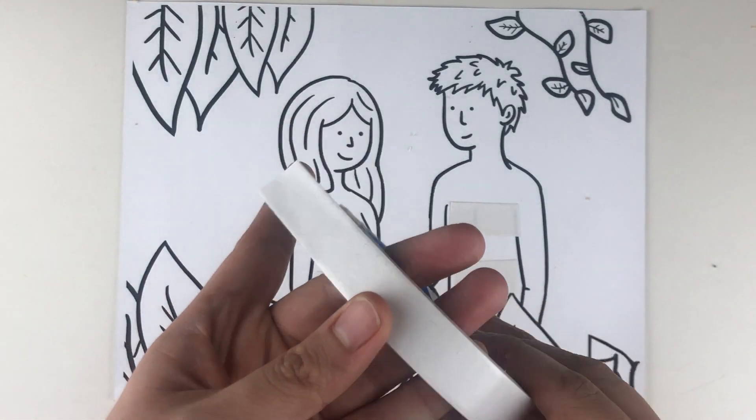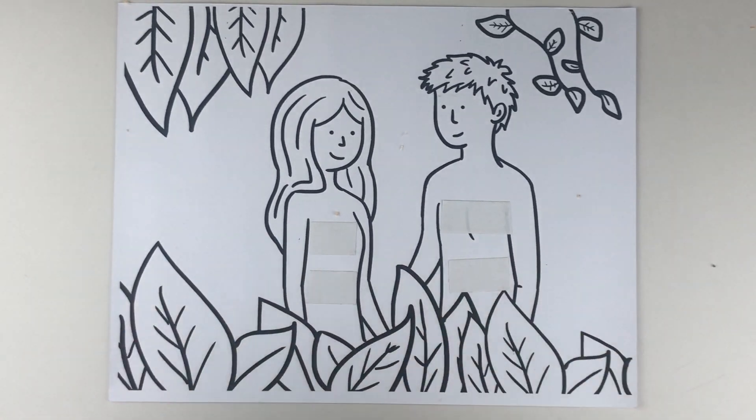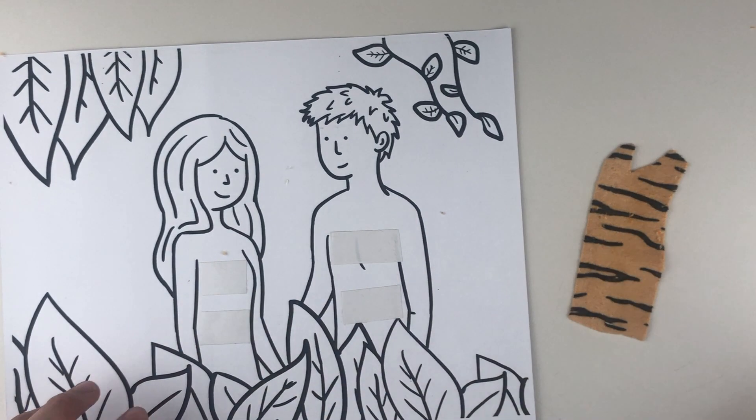Next, take the Adam and Eve coloring page and place double-sided tape on the bodies of Eve. The complete craft kit must contain the coloring page with the double-sided tape attached to it, and the garments of Adam and Eve.